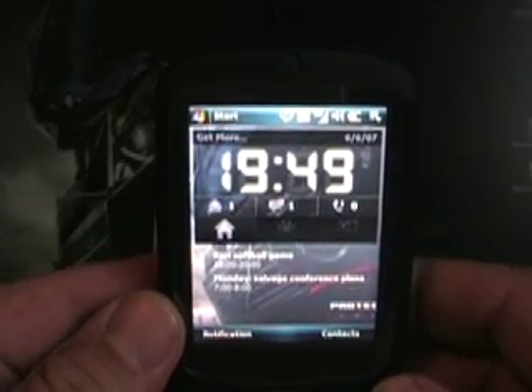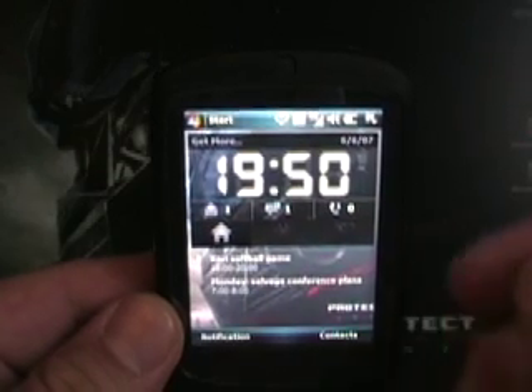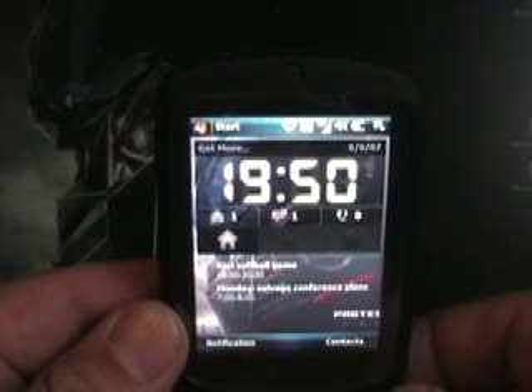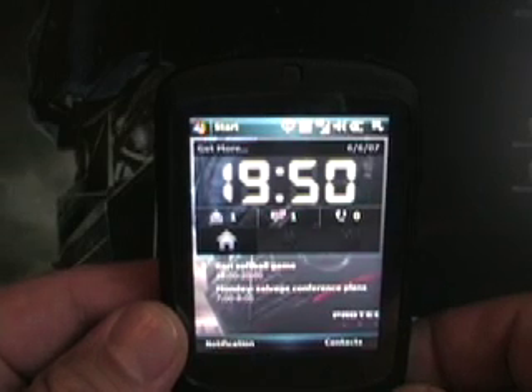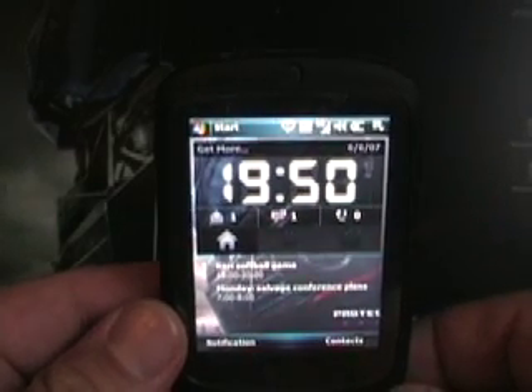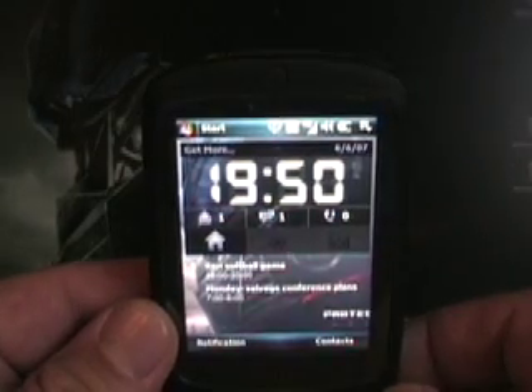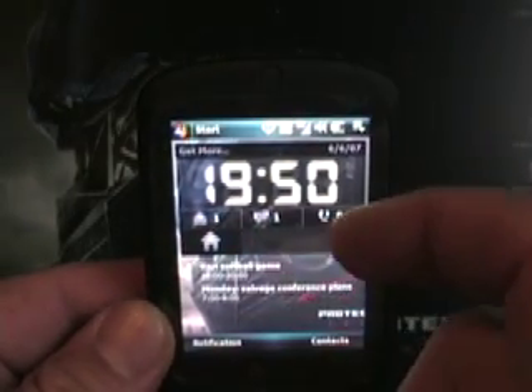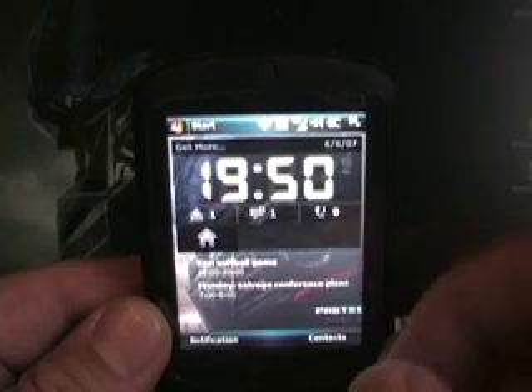As you can see, this is the today screen. This is the home button, which gives you a nice big clock. I walked around work today showing this off, and the first thing people mentioned was, "Wow, look at the digital clock on there." A lot of times on a cell phone it's hard to find the clock, so this is a nice little feature. It also gives you your text messages, emails, and phone calls — pending or missed calls.